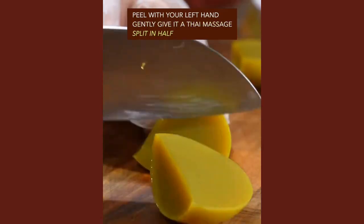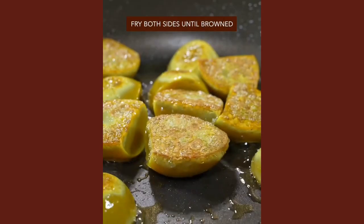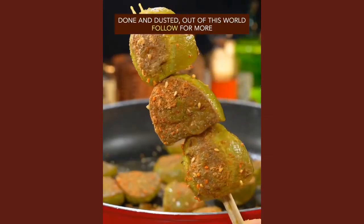Give it the Thai massage. Split in half, fry both sides until browned, and add BBQ seasoning. Done and dusted — out of this world.